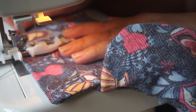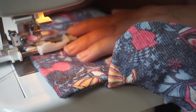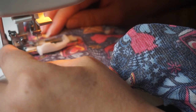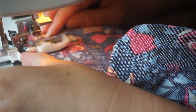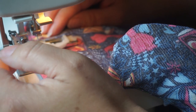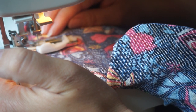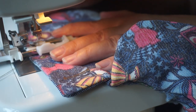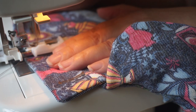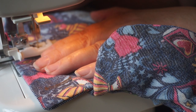I start my buttonhole and I go to the end. I just need to watch where I have the marking of the end of the buttonhole — here it is. Then what I do is I manually push towards me at the end — this one — and it makes a click sound, and then I continue. I repeat this two times.